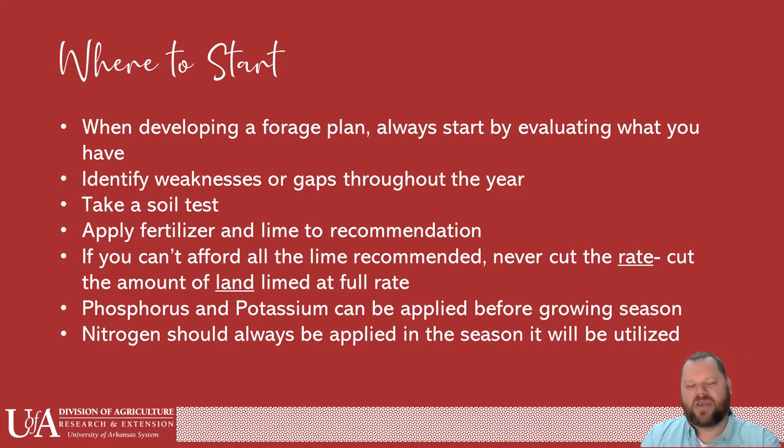Identify weaknesses or gaps throughout the year — we probably all have some kind of weakness in our program that we currently have. Sometimes it's just the way that things are and there's not a lot we can do about it. It doesn't mean that you're doing it wrong, but if we identify those, we can weigh the pros and the cons and decide whether it's worth the extra effort of filling in that gap.